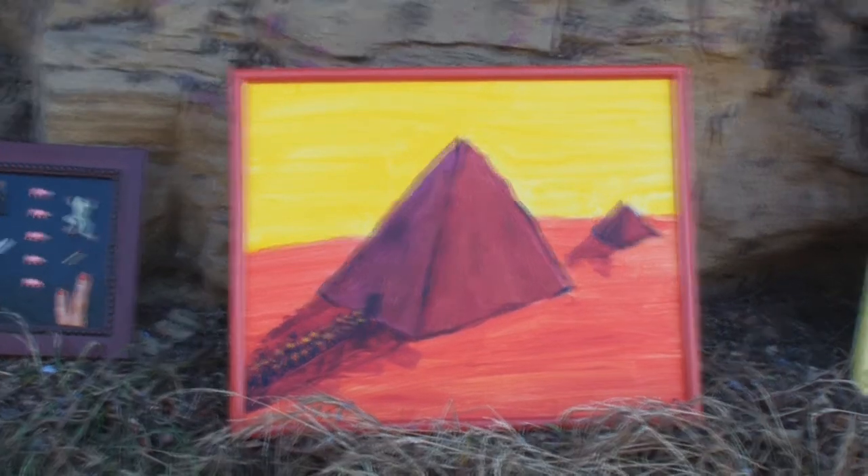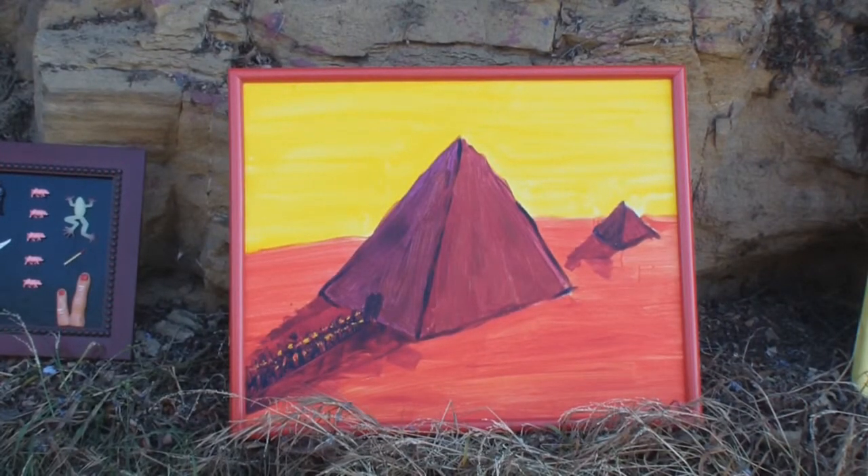This one's called the Red Pyramids. Calder did a series of pyramids that I like — this is similar but a little different. It's done acrylic on canvas board, and you can kind of see a procession going into or coming out of the big pyramid. I really like this one.